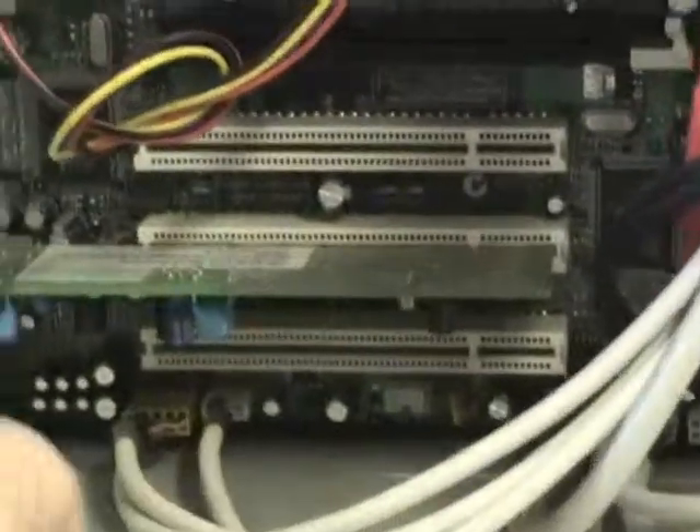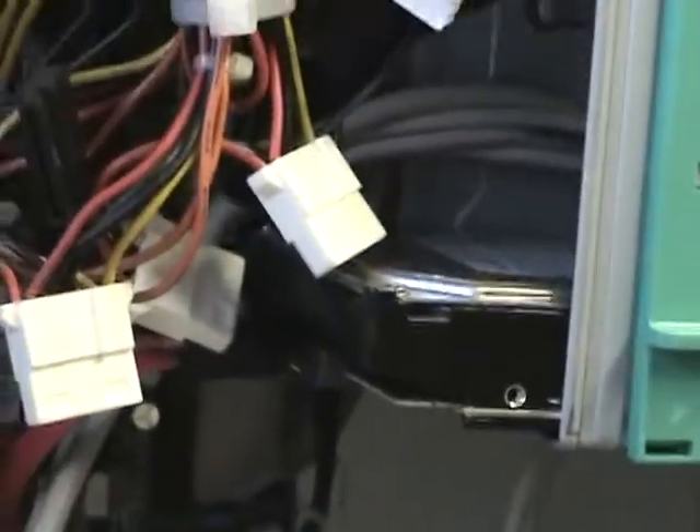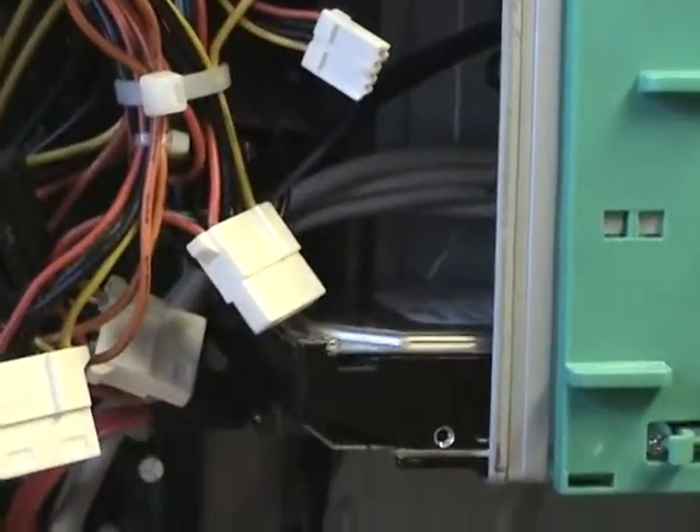As we go down, we definitely want to dust out all the expansion slots, dust out every heat sink you come across, and get everything out of the inside of the case. Pretty much go along and clean up the complete back side of all the hardware.